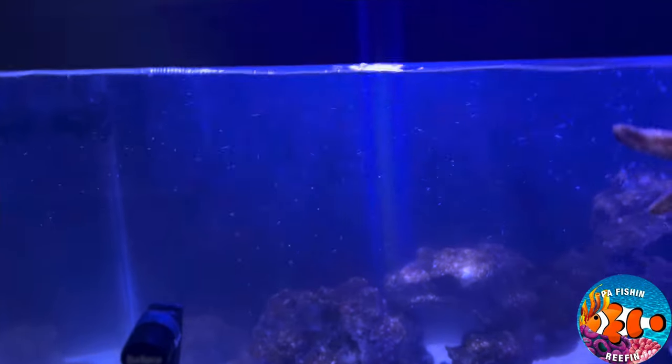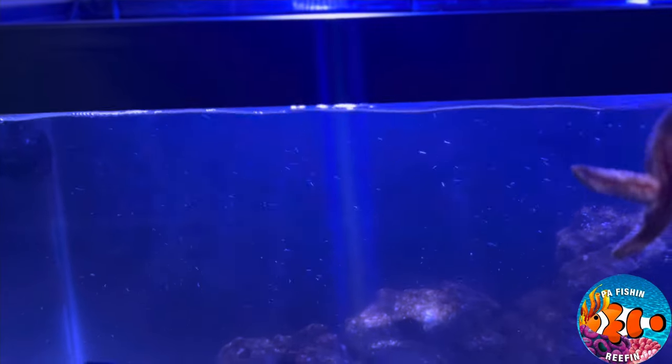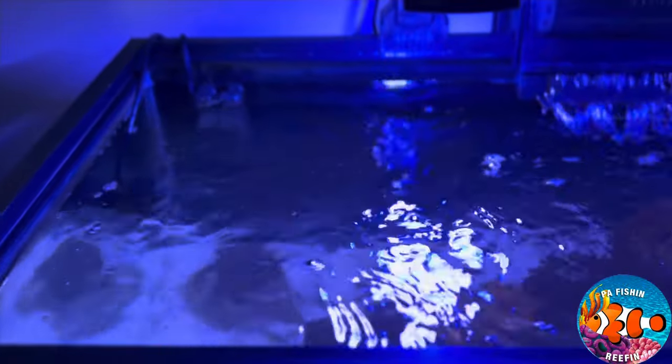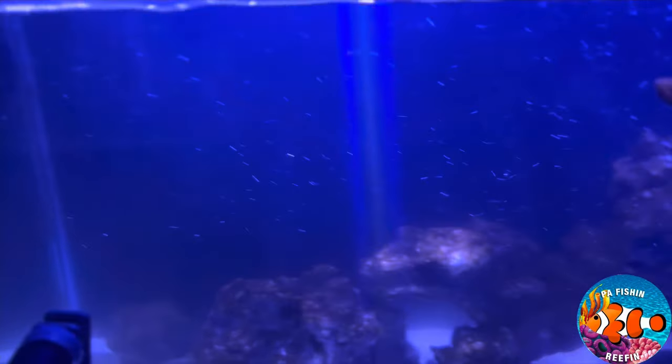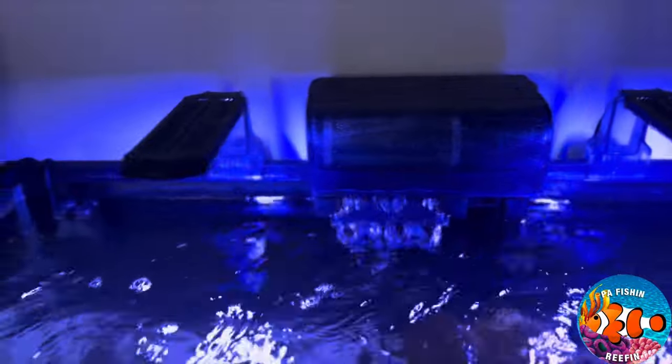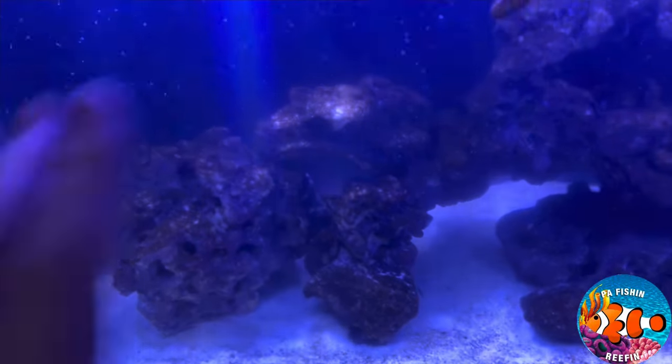Personally, unless you have an RO or RODI system, I wouldn't use plain tap water to do water changes and clean your tank. I would use gallons of distilled water from Walmart. Distilled water is essentially RO water — reverse osmosis — which is what you're supposed to be using. That also helps cut back on the brown algae and helps it die off.